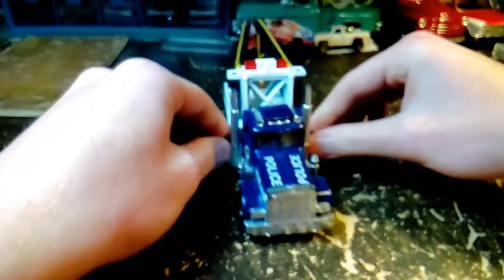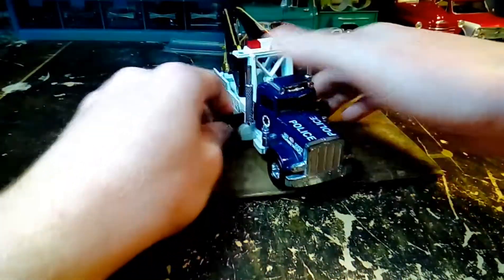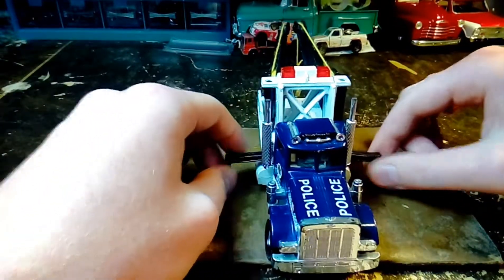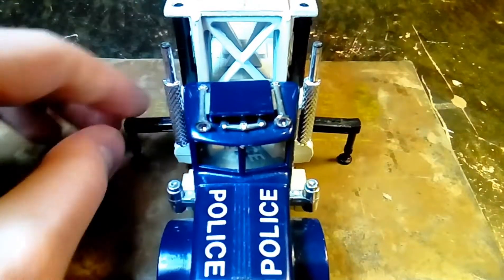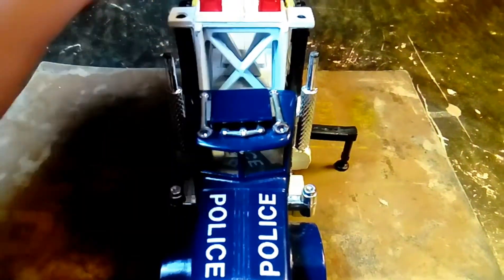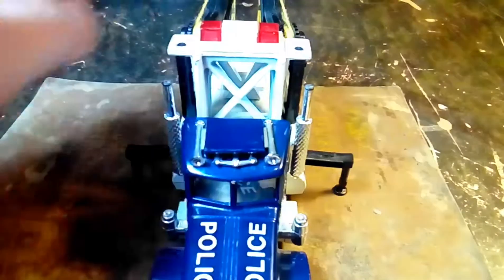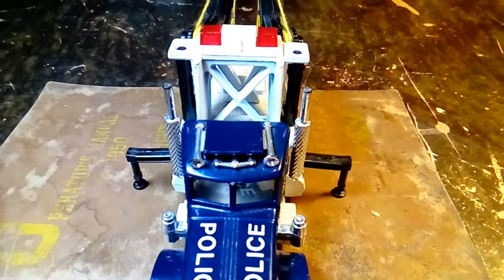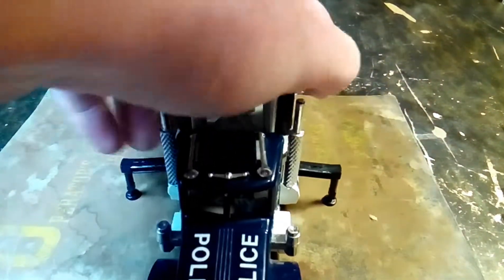And then in the middle here, the stabilizer feet come out on it — whatever you want to call them — so that if this truck has to pick something up out of a ditch or something, it doesn't tip over because it's got these arms on it.